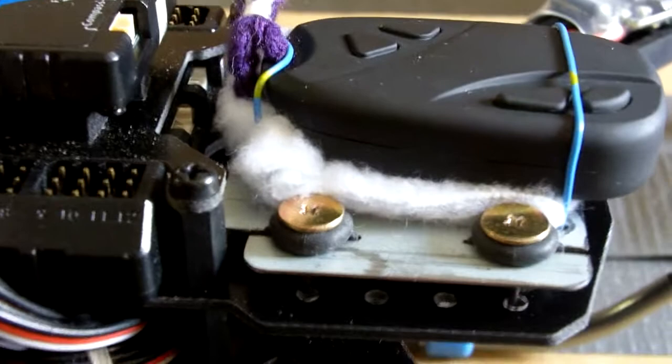Then I shaped the metal plate from the drive chassis using a hacksaw, drill, dremel, and bench grinder.